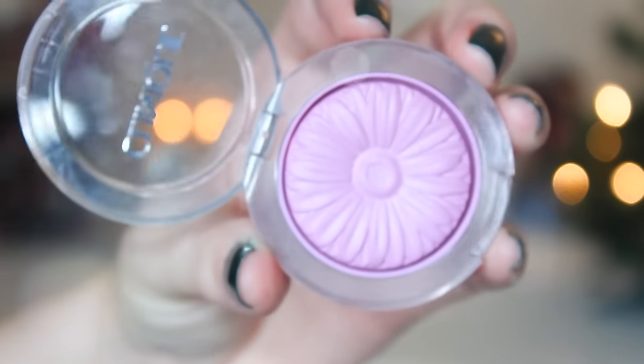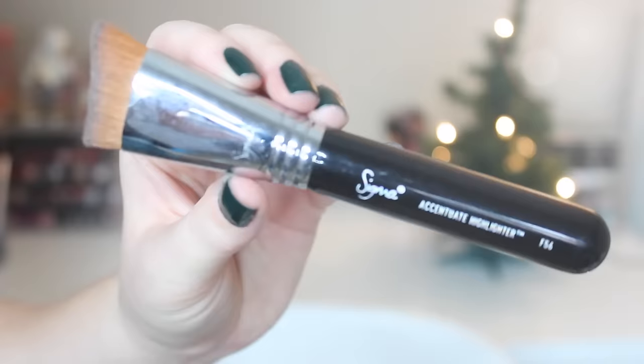Now it's time for my cheeks, which is my favorite part. I'm taking this Clinique Blush Pop in pansy pop and a new-to-me Sigma duo fiber powder blush brush in F15, and I'm just going to blend this all over my cheeks. It looks like a really intimidating color because it's kind of lavender, but it's just a nice flushed pink — perfect for winter.